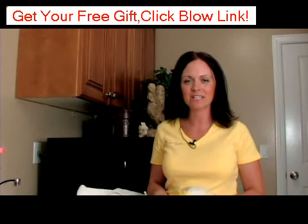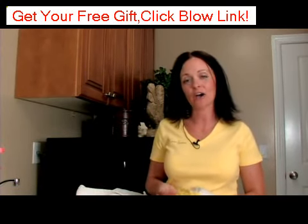Hi, I'm Ginger Walker, owner of Clean Junkies, and today we're going to talk about how to wash hats.